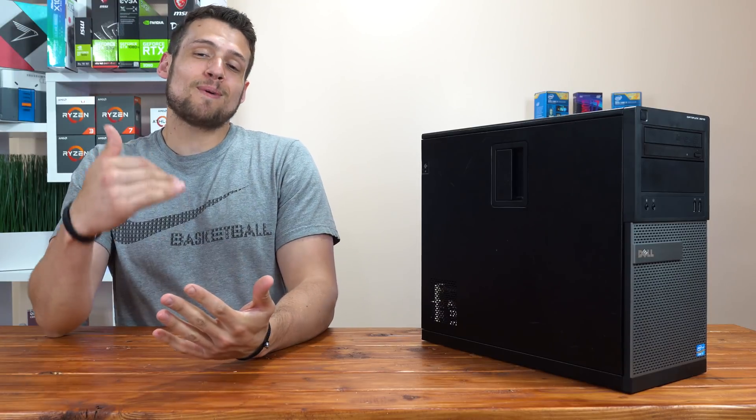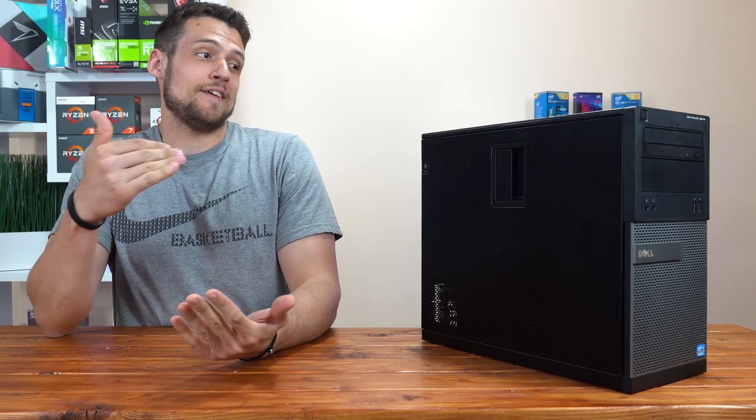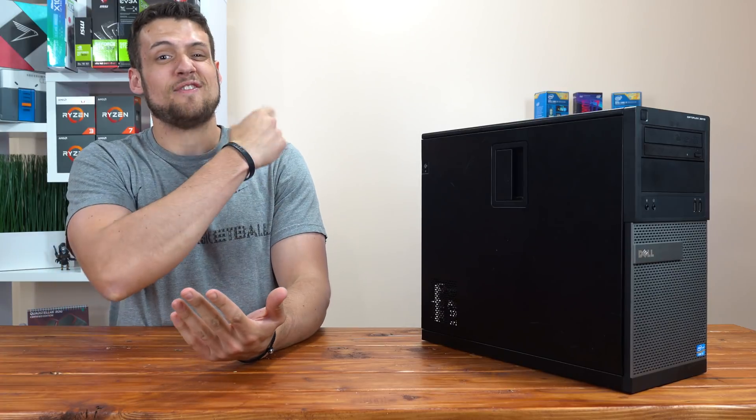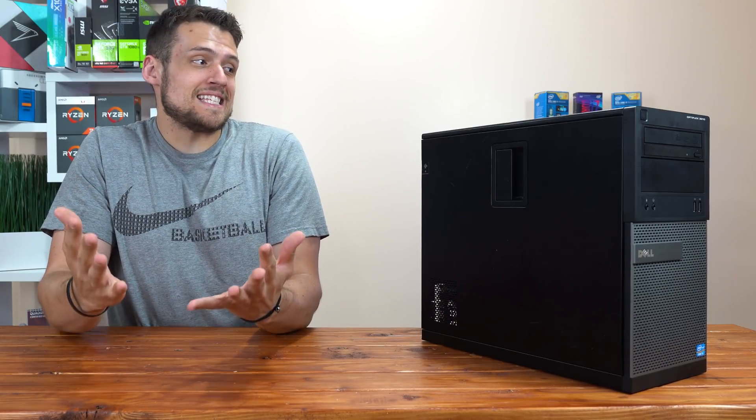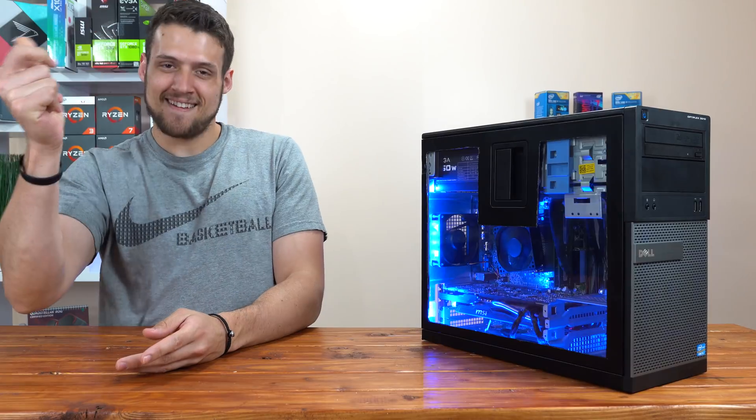We've all seen by now that you can get a pretty solid budget gaming PC out of a Dell Optiplex — I've made like 7 or 8 videos about it at this point — but the problem is that they all look like the same boring Dell Optiplex. Today I'm going to show you how to take that look from something like this and turn it into something that looks like that.